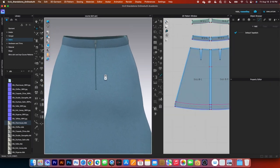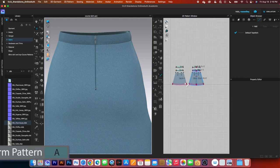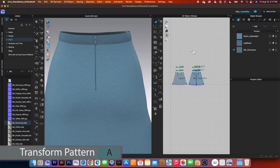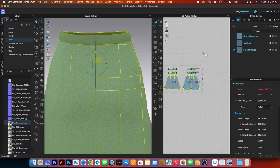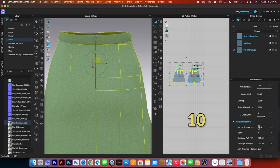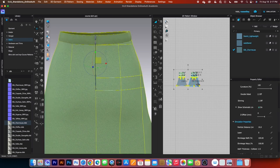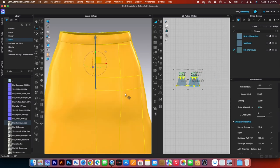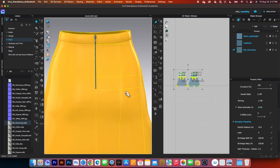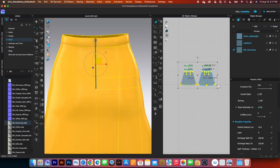We want to make this zipper invisible. To do that, first change the particle distance of the skirt. Go to the transform pattern tool, press M to select all pattern pieces, then come to the property editor and change the particle distance to 10. Press Return to confirm. Then press M to select all pattern pieces again, right-click and select Strengthen. Press the spacebar to simulate and press it again to stop. After that, press M to select all pattern pieces again, right-click and select Unstrengthen.